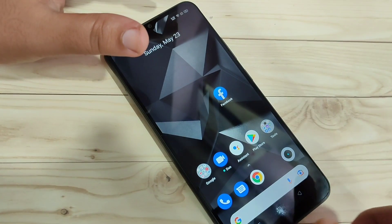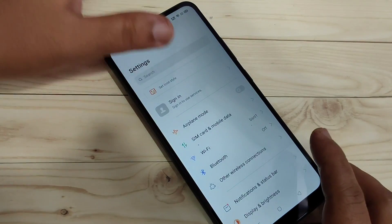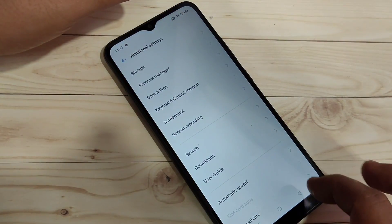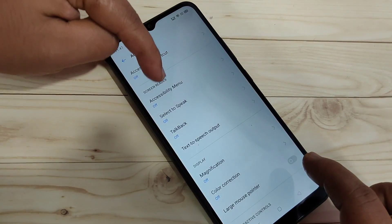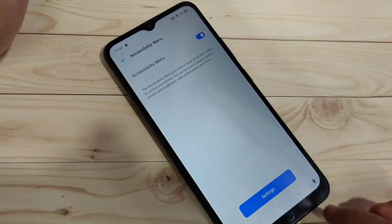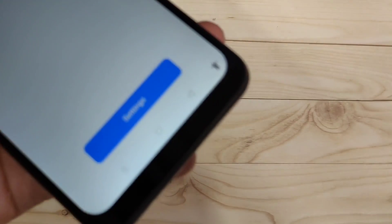The second method uses the accessibility menu. First, we need to enable it. Go to Settings, scroll down, tap on Additional Settings, then scroll down and tap on Accessibility. Tap on Accessibility Menu and turn on this option, then tap OK.